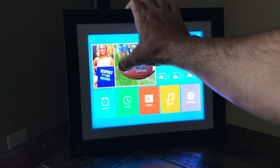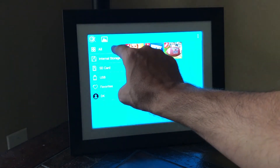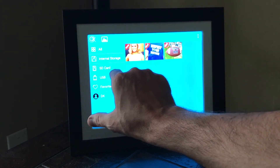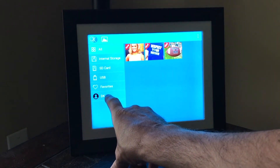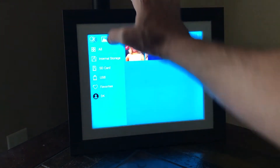If you want to look at your pictures — I just loaded a couple of example ones on here — you can look at all your pictures, just the ones stored internally on the frame, the ones that are on the SD card. You can plug it in to a USB if you want to connect it to a computer or an external hard drive. You can look at your favorites, or you can look at the ones that other people have sent to you. You can see DK here is a user that sent me some pictures.